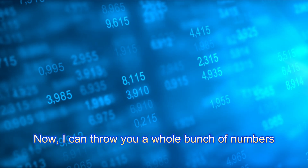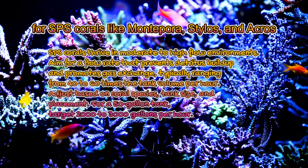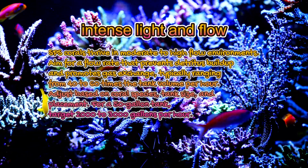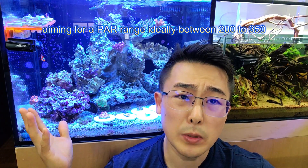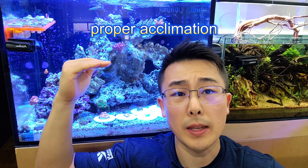Here are the basics. For SPS corals like Montipora, Stylophora, and Acropora, they crave intense light and flow. Position them at the top, aiming for a PAR range ideally between 200 to 350. They can handle even higher levels with proper acclimation.